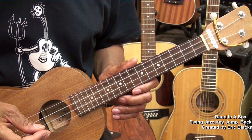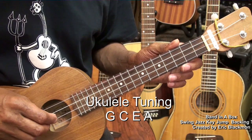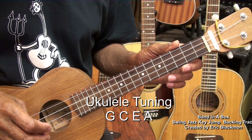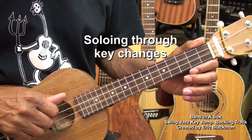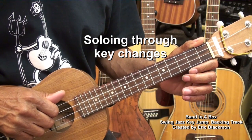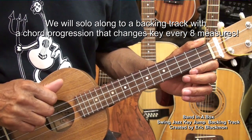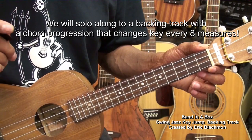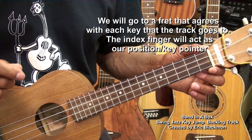The ukulele is tuned G, C, E, A. What we're going to do today is learn to play a ukulele solo along with a backing track that I put together on Band in a Box. The backing track will change keys every eight measures. What we have to learn to do is find the notes on the ukulele that correspond to the key that we're playing in.